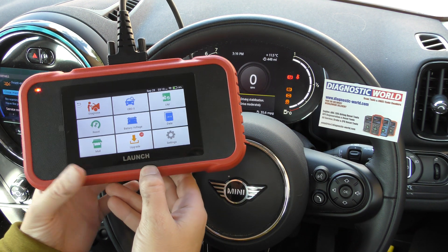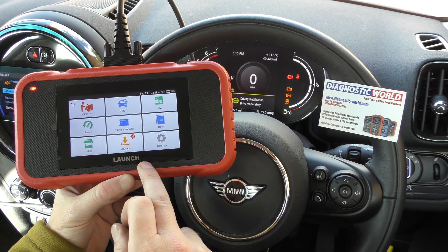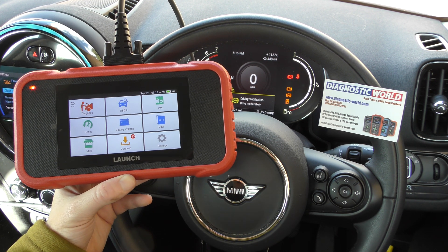Hi guys, thanks for tuning into the latest ScanTool Network video. In this video it's a demonstration for the Launch CRP129 touchscreen diagnostic package.